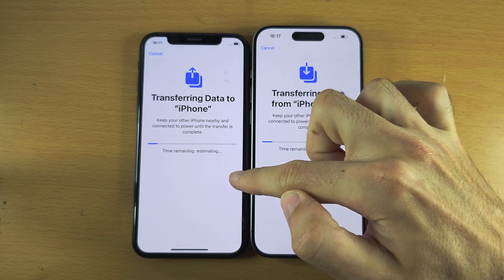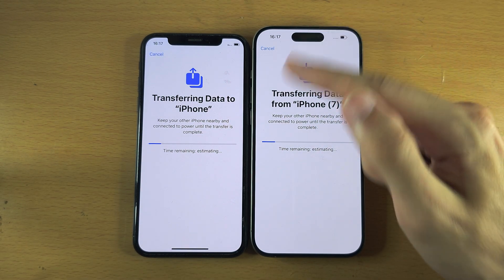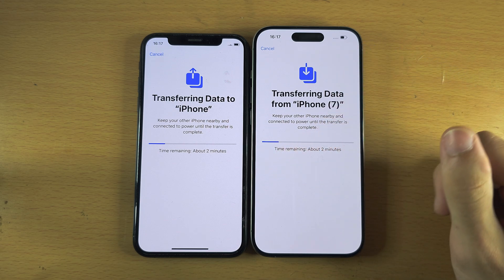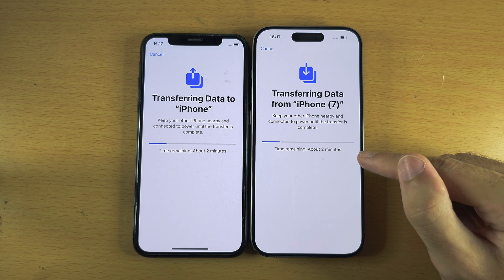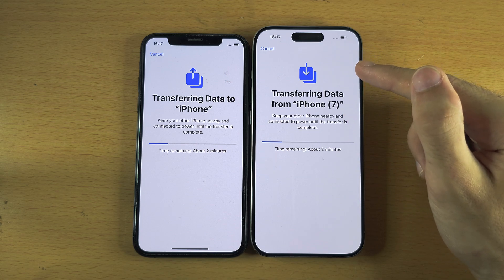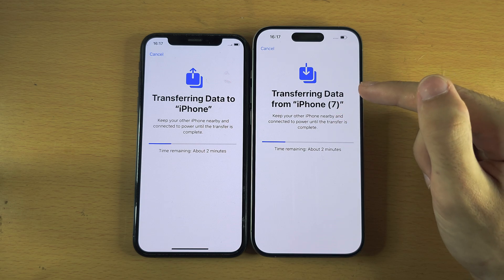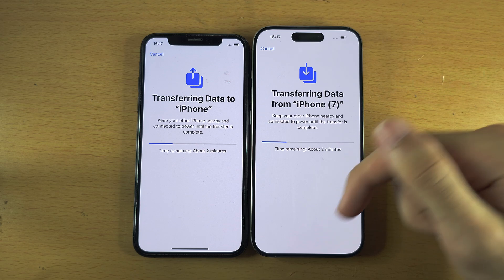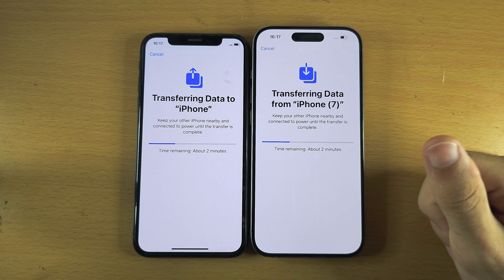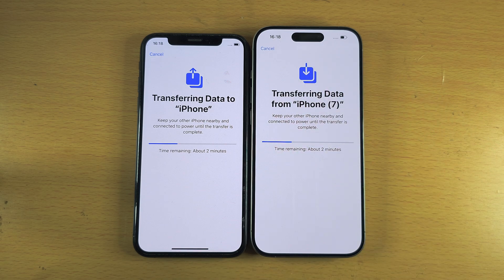If you had a physical SIM card or eSIM in your old iPhone, the iPhone 15 Pro may ask you to transfer it over. If that's the case, select Continue. If it asks you to set up mobile service or activate an eSIM, there's a dedicated tutorial linked in the description. Just wait for this step to complete.